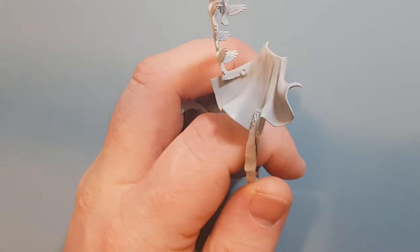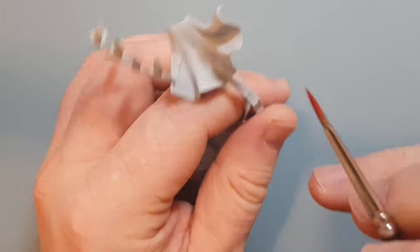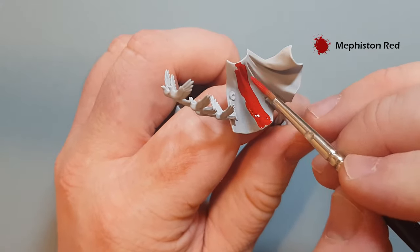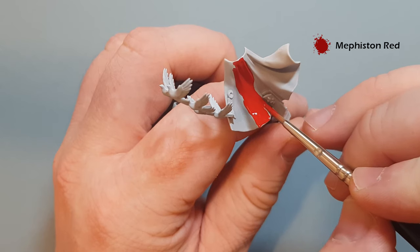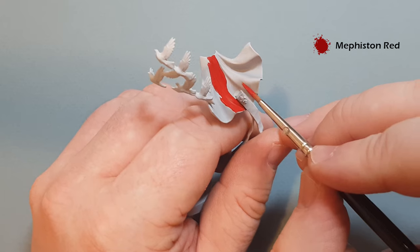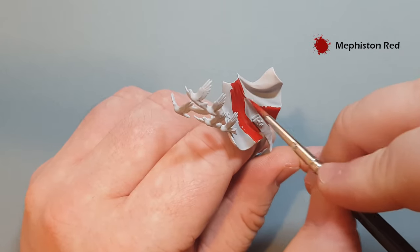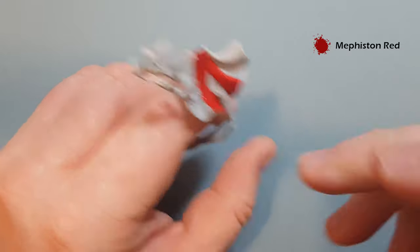When all that Corax White is dry we're going to do the outside of the cloak — just base coating to start, doing all the base colours first before any detail work. I'm using Mephiston Red to base the outside of the cloak, thinned down quite a bit. Be careful towards the edges not to run over the Corax White underneath, and take your time around where the purity seals trail starts. One coat should be fine, then we'll look at basing the purity seals next.